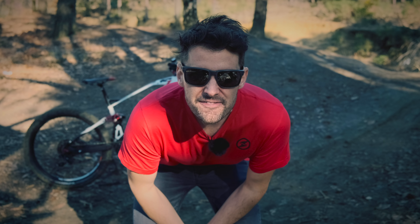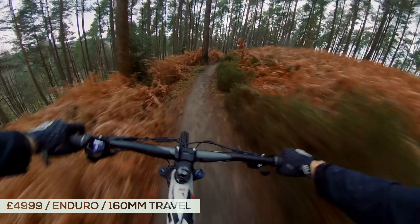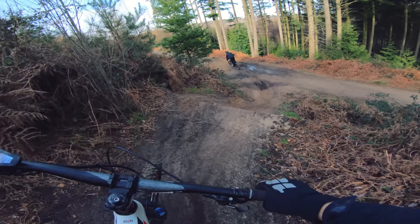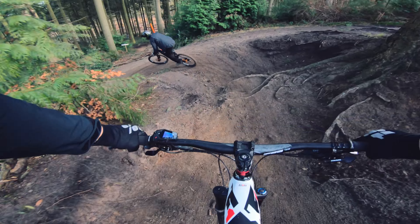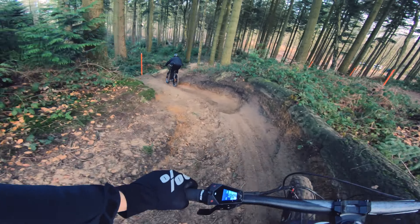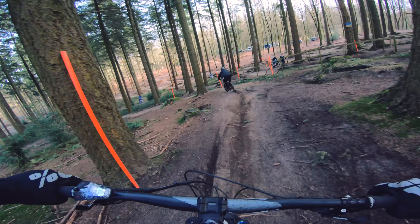Rob here. This is my review of the Fantic Integra XF1 160. I just ride a lot of e-bikes and tell you my thoughts and opinion on how I find them. The best way of finding out a biker's view is riding it, testing it and getting a feel for it. This is my opinion of the Integra that I've been riding for a couple of weeks now. I've done probably 100-ish miles.